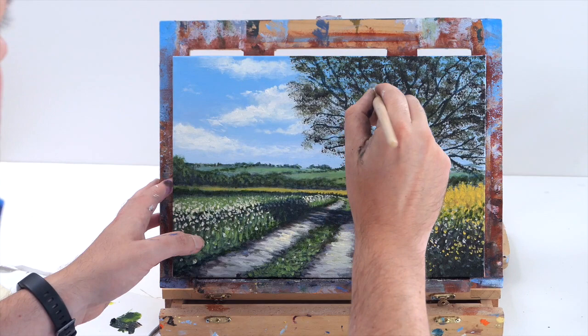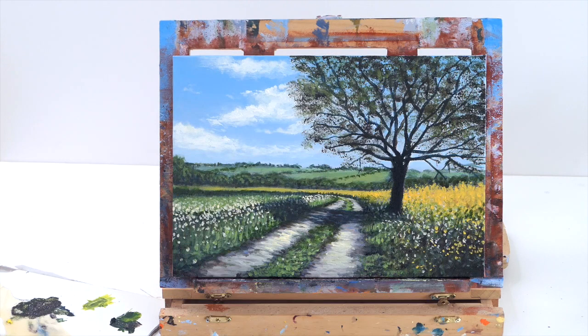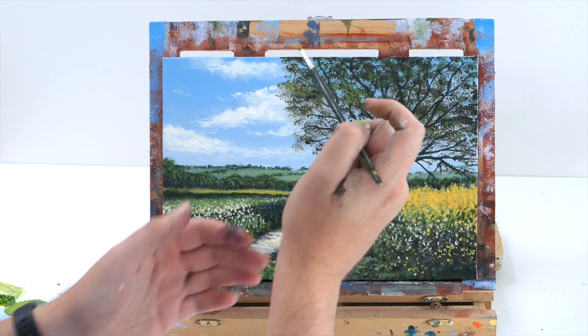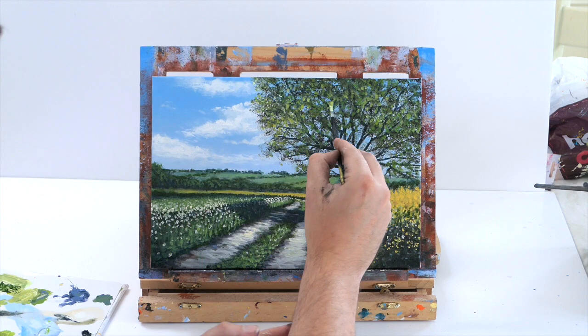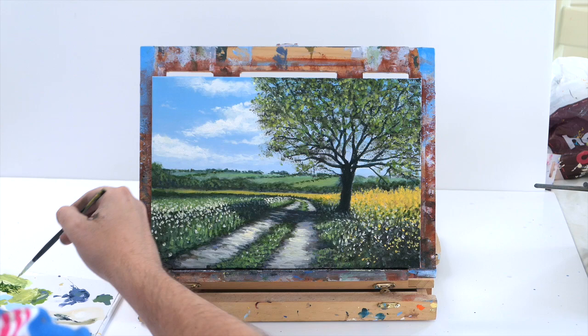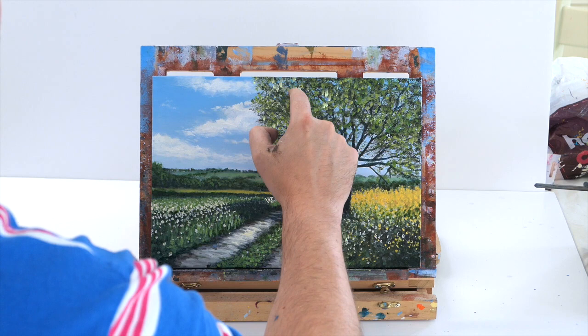Once you're happy with your tree, dry your work and then do the same technique as before: put the shadows on first and then put the highlights on top. I'm adding some green and yellow, then some green and white, just making some lovely definitions. By leaving areas where the shadow tone is underneath and adding highlights on one side and darkness on the other side, I'm creating the illusion of depth and texture in the tree. Just add a little bit of yellow and green together for the warm areas hitting the sunlight — you can even add a little white to make them more prominent. To darken up areas just add some blue and a little bit of purple.